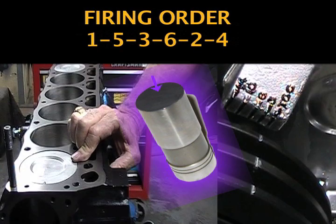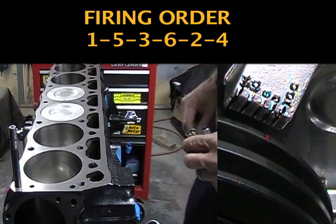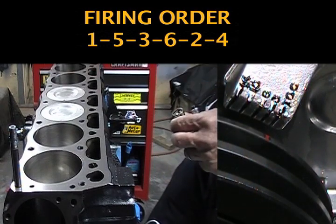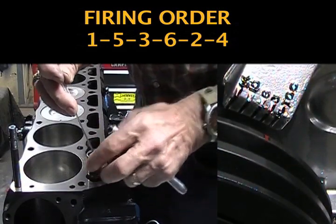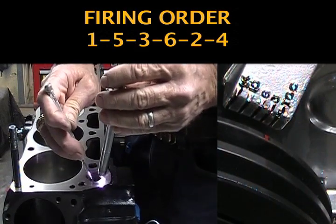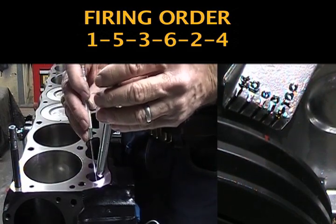I pre-move all lifters before I installed them in the block. When I get ready to adjust my roller rockers, I want to adjust them in their firing order. I will adjust the intake and exhaust valve in their firing order. I've got them all inserted except this last one, which happens to be the exhaust. So we get this one in and get started.